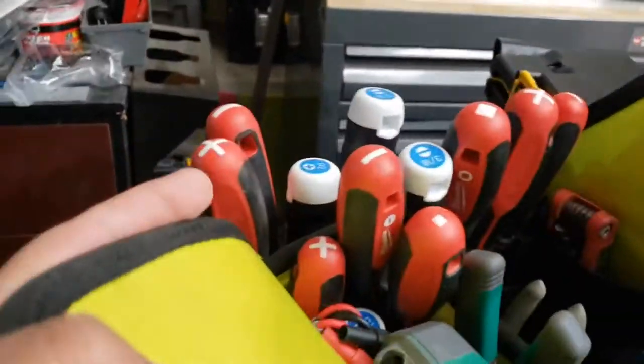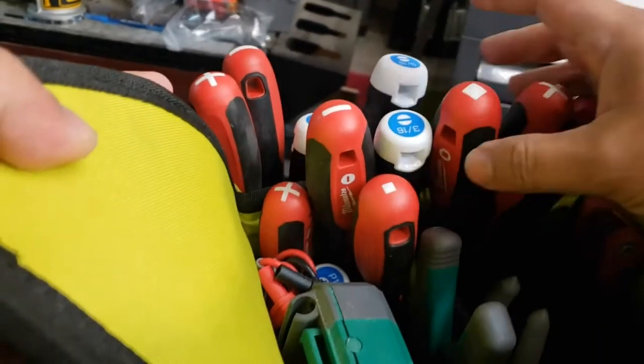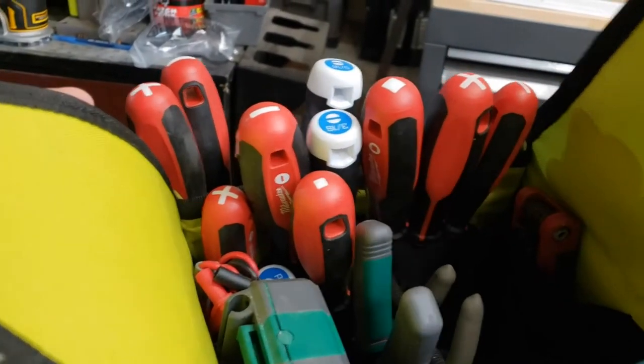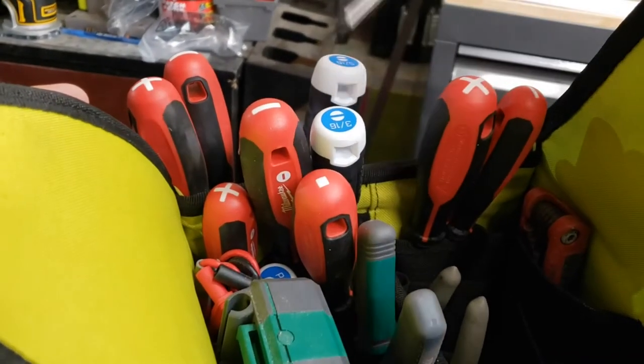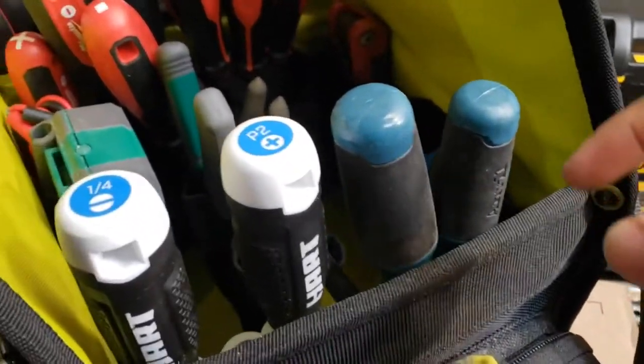When I walk up to the bag and I need to grab a specific driver, be it Phillips, slotted, or Robertson, I want to reach and grab for what I know it is. I don't want to look down and take guesses.